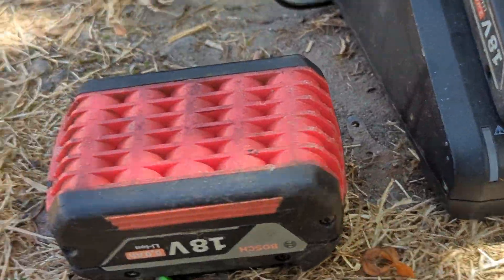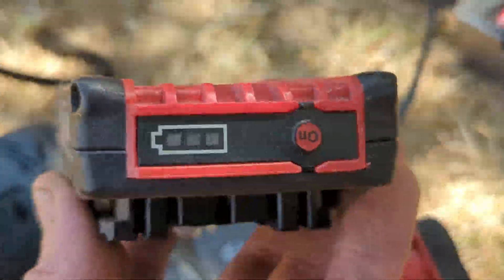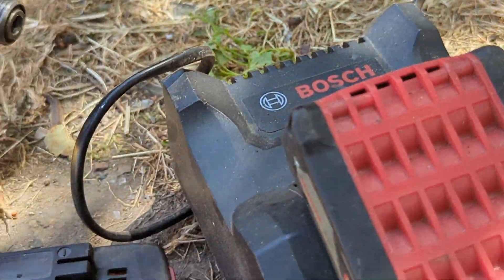All my batteries unfortunately are empty so I've put them on charge. I like these small Bosch ones - they don't last as long, but they're so lightweight with my bad shoulder. This has been a really good deal and I do have an impact driver, which is nice and light, which I'll use for certain things.